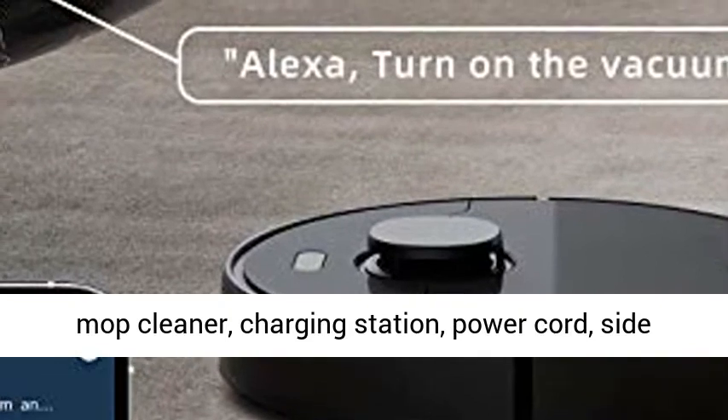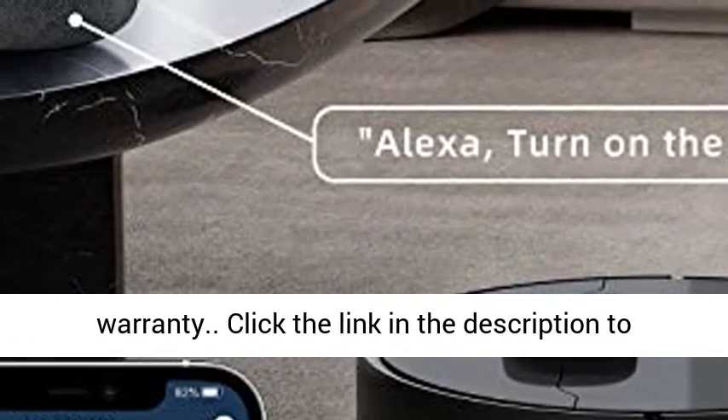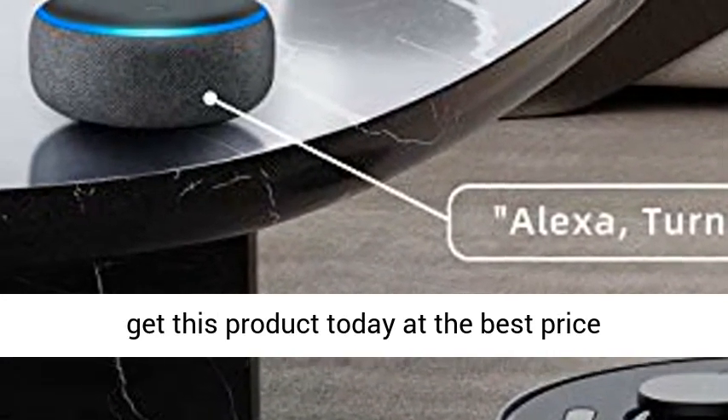The Mova 600 Lira Robotic Vacuum and Mop Cleaner comes with a Charging Station, Power Cord, Side Brush, User Manual, and a worry-free 12-month warranty. Click the link in the description to get this product today at the best price.